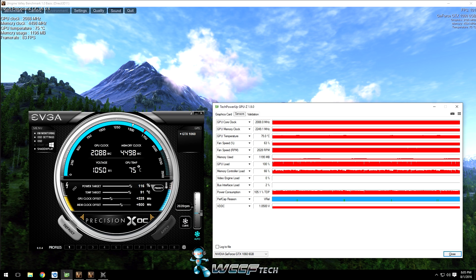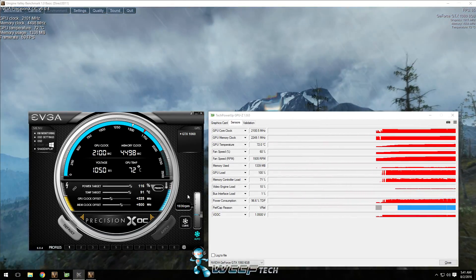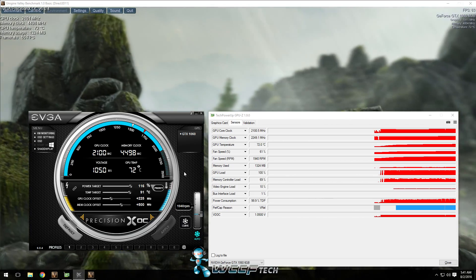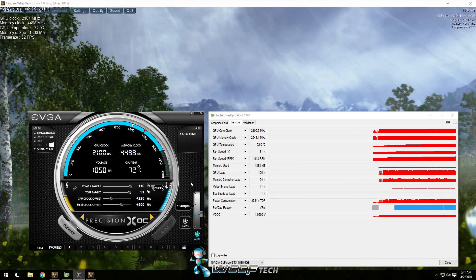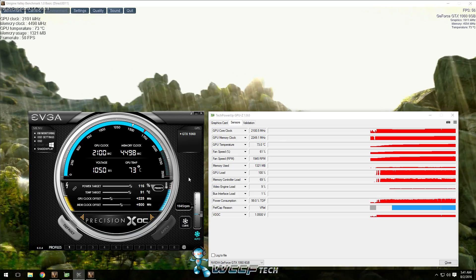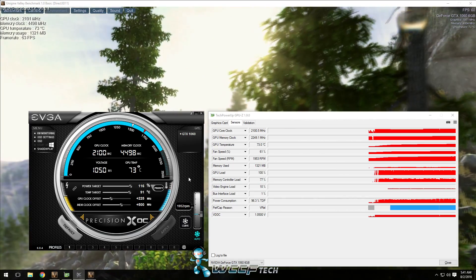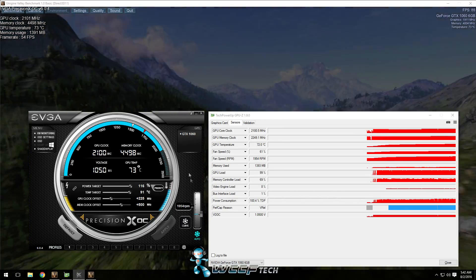We're going to overlay a screen showing how the temperatures looked and the core clock after that two-hour mark using the stock fan curve. You can increase the fan curve to be more aggressive, but personally I prefer it a little bit quieter. Before we look at the performance results using Ubisoft's The Division, I want to make clear this is in an EVGA Hadron ITX case — a really small case with limited airflow. We've got an i5-6600K at 4 GHz with DDR4 3200 MHz Trident Z RAM on an EVGA Z170 Stinger motherboard.